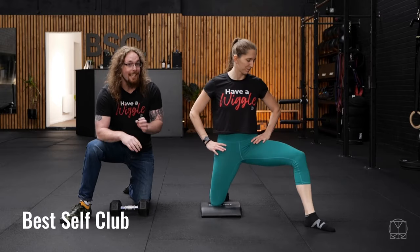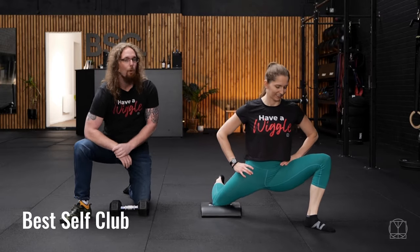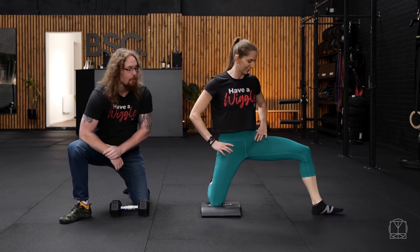Hi guys, Tom Morrison here and this is the Kneeling Clockwork Lunge Drill, a great opener for the hips, especially good for the groin.